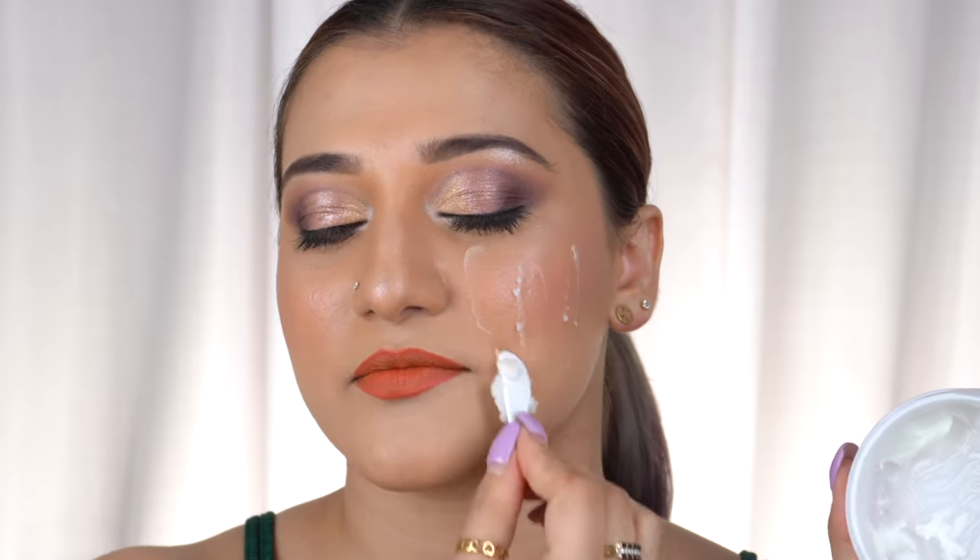To take out the balm I'm using a spatula. Neither product comes with a spatula, which is a big no-no — you have to use your finger, a Q-tip, or whatever you have. I have a spare spatula, so I'm going to take a little bit of the Estée Lauder one and apply it on this side of my face.